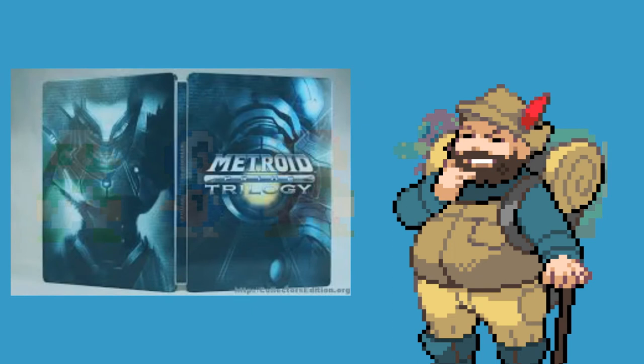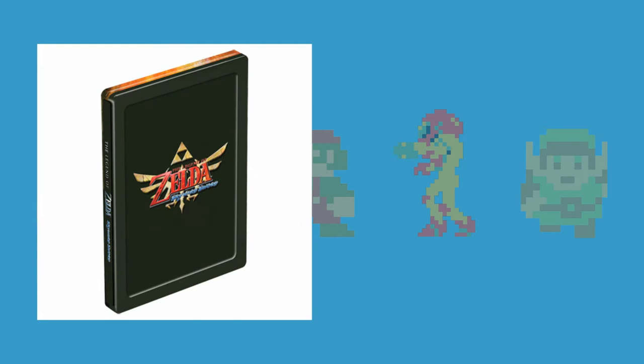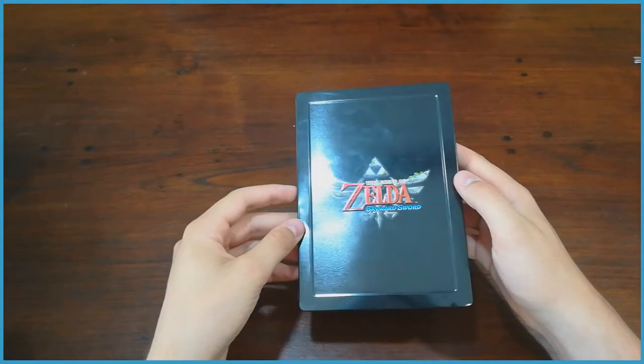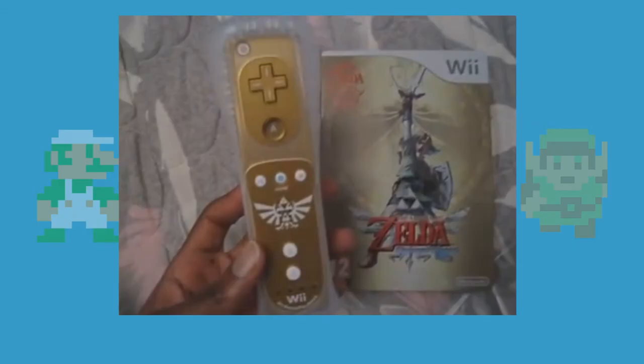Definitely the most well known steelbook of the late Wii era is this one, which came with the Metroid Prime Trilogy in the United States, holding the disc and a few more extras for the game. But less well known are these two steelbooks for The Legend of Zelda: Skyward Sword. Both are relatively rare and in good condition will cost you a pretty penny. I personally got a hold of this Canadian Black steelbook, which I think has a very nice design and is definitely the most well known of the two.